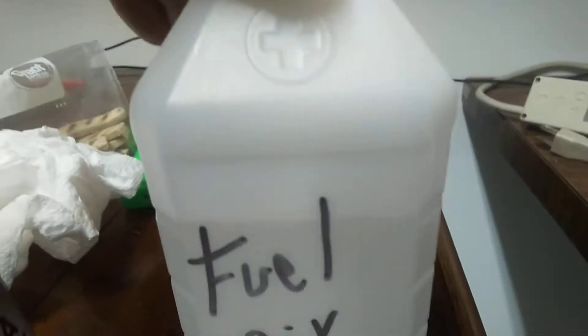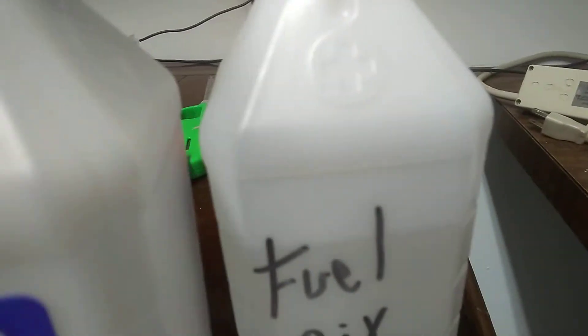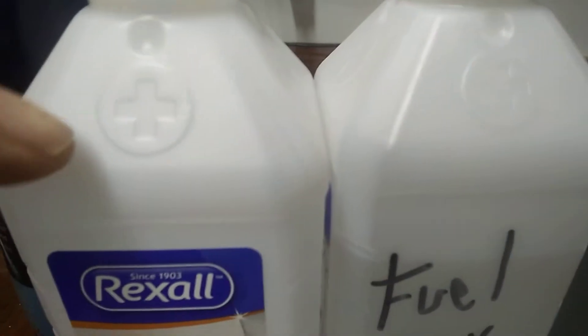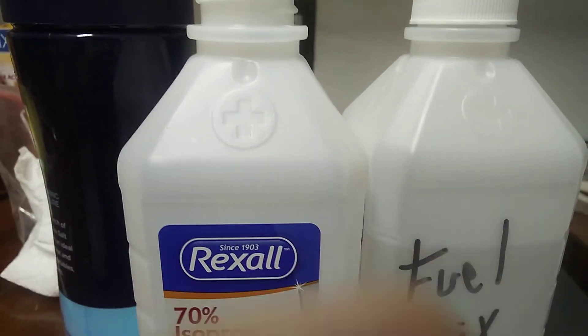What we're going to do is take this other one over here that says 'fuel mix' on it. Now, these two jugs were actually filled the same earlier, and the alcohol level came up to this plus sign right about in the middle of it. You can see from the plus sign down to where this fuel line is — that's how much water is displaced in there.